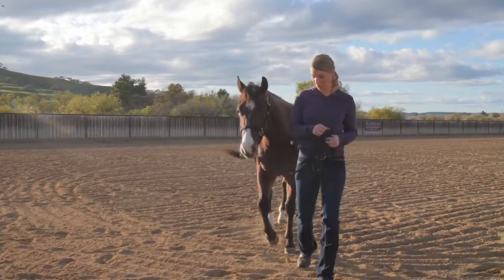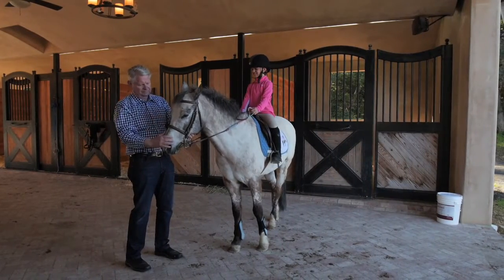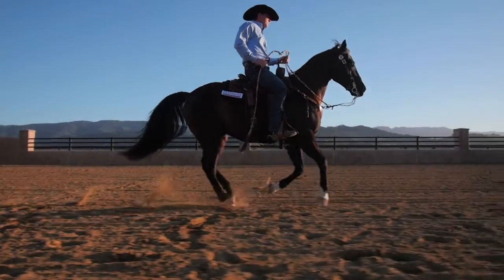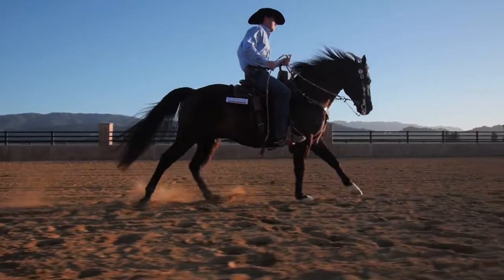Platinum Performance Equine is one that we would recommend for all horses. A lot of times people think that it's just specifically for performance horses, but you can actually feed Platinum to young horses that are just starting to eat, through performance horses, brood mares, and retired horses — older, senior horses that you just want to make sure are getting what they need to be healthy.